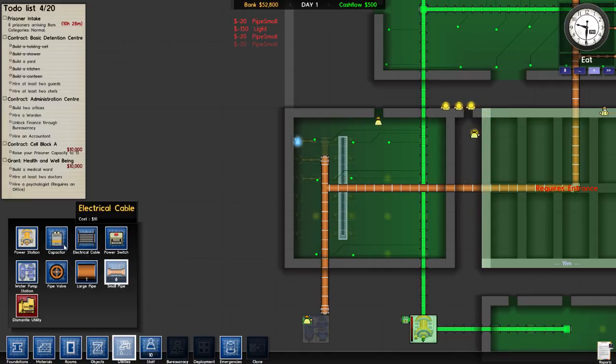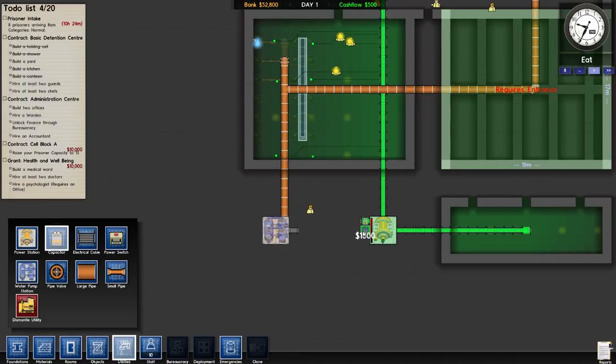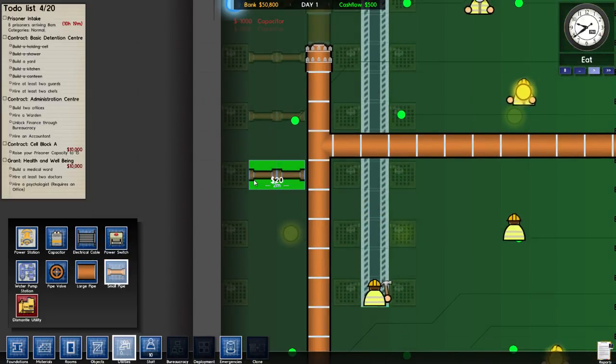We are gonna be in bad shape on power. I better buy another capacitor — that is gonna cost me dearly. That is not a capacitor — hello, there we go. Let's buy two, it's just because we got the money and we know we're gonna need it.